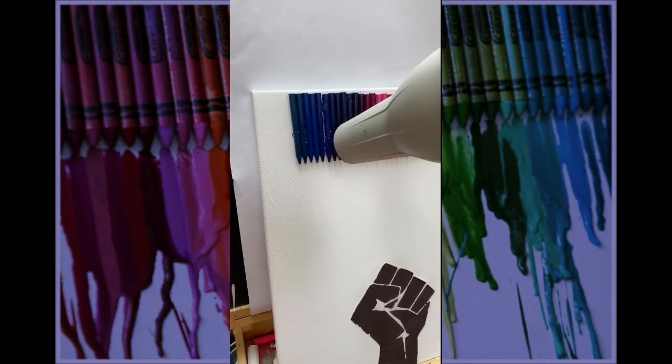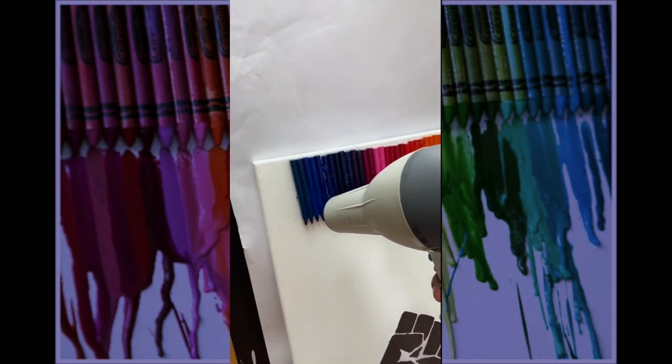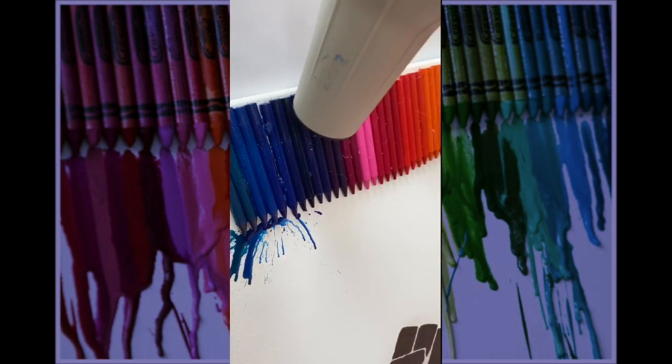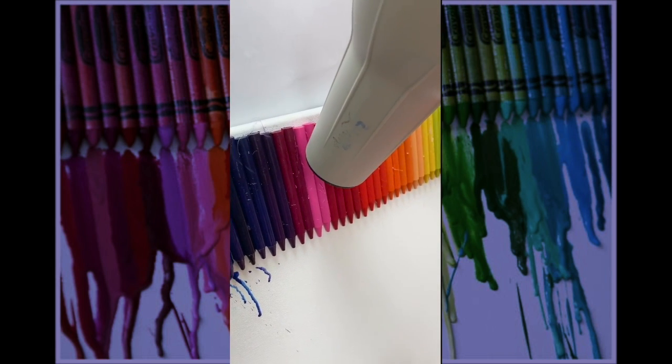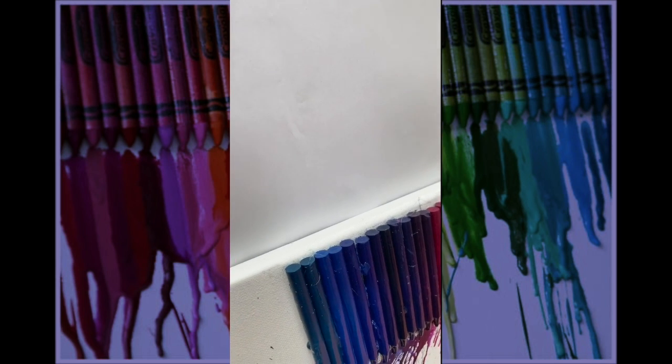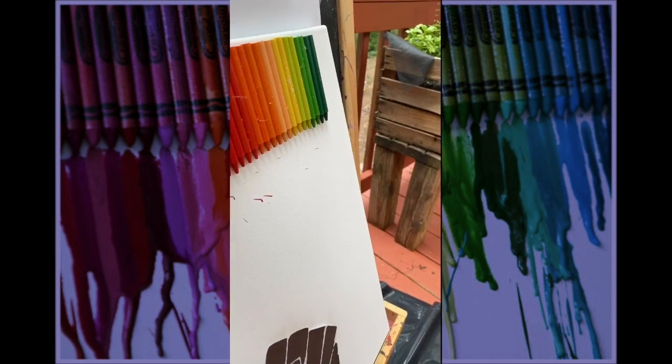The crayons need about 103 degrees Fahrenheit to actually start melting because of the ingredients inside. So I used my blow dryer — the blow dryer actually controls where you want the splats to go. I moved my blow dryer all over and on top so it would drip down onto the canvas.